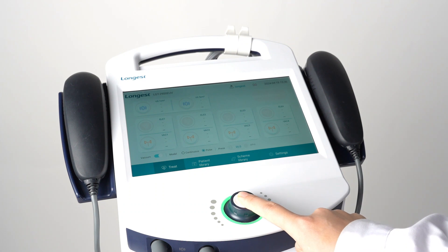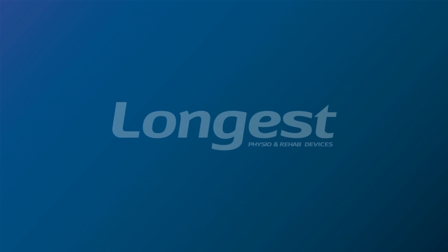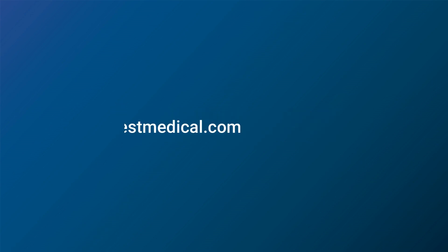After treatment, long press the rotary knob to turn off the device. We hope this video has been informative and helpful. For any further questions, please leave them in the comments below or contact us via email. Thank you for watching.